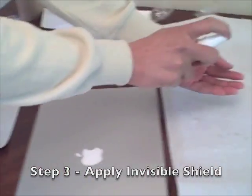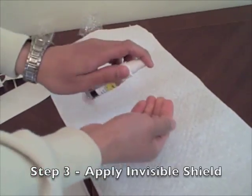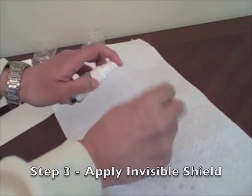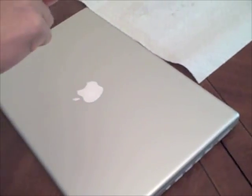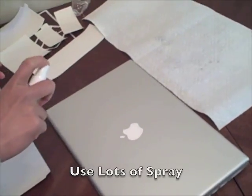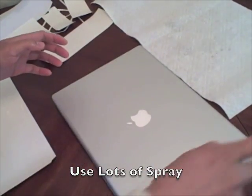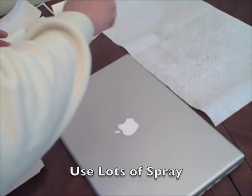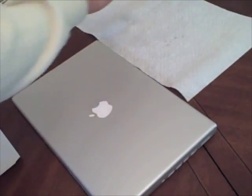First things first, I'm just going to spray my fingers down a little bit with this mild solution. Next up, I'm going to spray the MacBook Pro. Don't be afraid to spray lots of the solution, because it will squeegee out any bubbles. We just want to make sure we've got enough on there. That looks like enough to me.